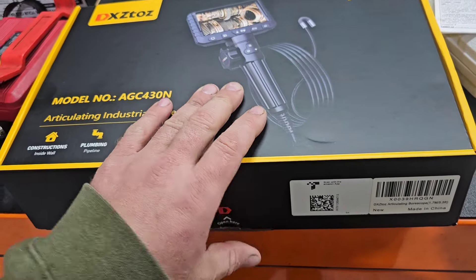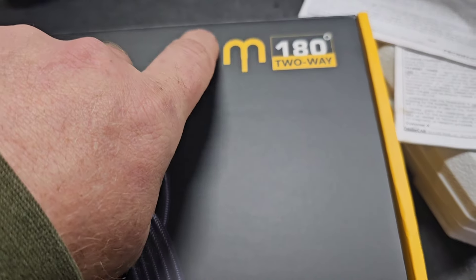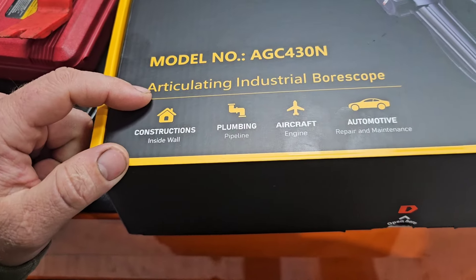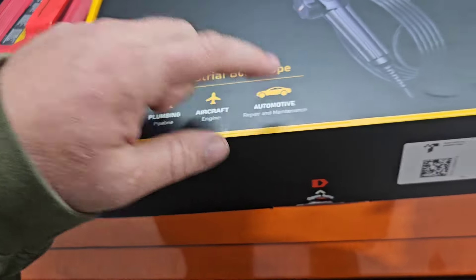It's a 180-degree two-way articulating industrial bore scope. You can see here, it flips one way and then it flips the other way — whatever you want. They use it for construction, plumbing, aircraft, automotive.